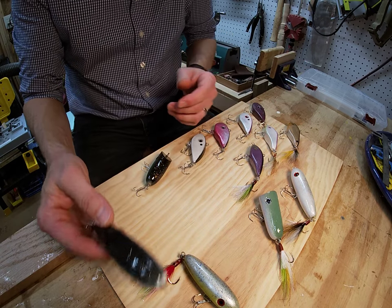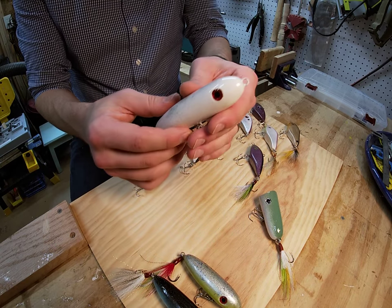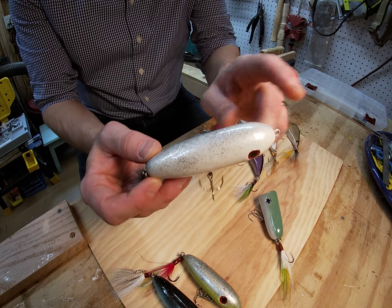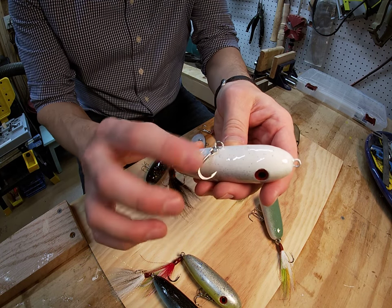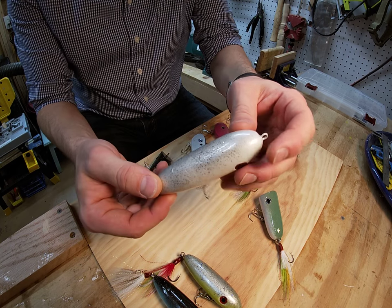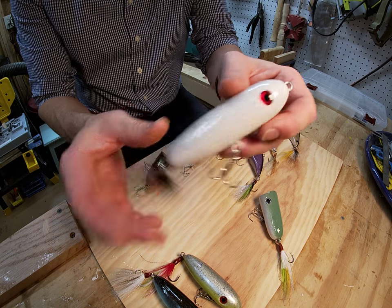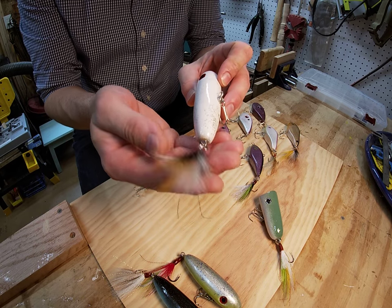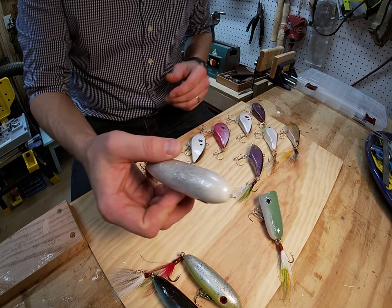Same idea — surface walker, top water. Here's another Surface Walker; we're calling this one Ghost Mullet. It's just a light silver on the top and mostly white with some gold, red, and silver flake. Got the red eyes on this one, got the yellow, white, and black bucktail. Real nice bucktail on this one.